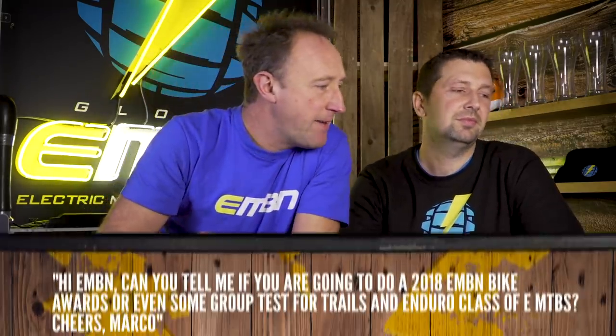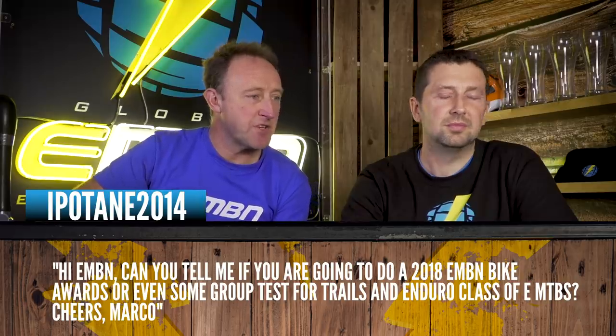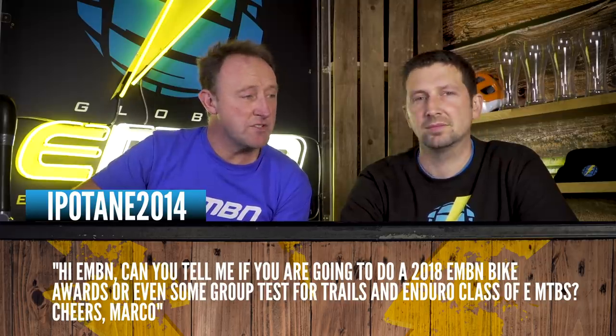This one from Ippotain: Can you tell me if you're going to do a 2018 EMBN Bike Awards or even some group tests for trail and enduro class e-mountain bikes? We don't do formal tests or reviews here on EMBN, but what we try to do is give you as much information as you can to make a considered purchase of an e-bike. Whatever e-bike you ride, you'll have a good time on it — that's guaranteed.